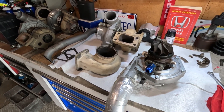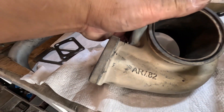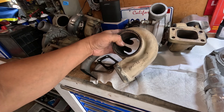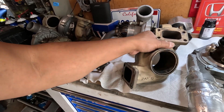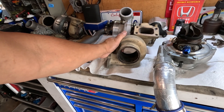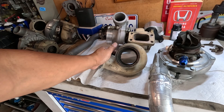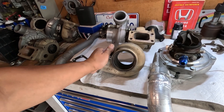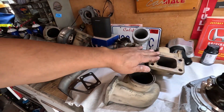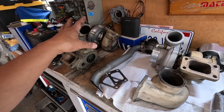Welcome back to the channel. Today's episode is about the turbine housing. I mentioned on the last episode that I wanted to use a 0.63 rear housing because I want to spool up at lower RPM — which, from my past experience, I kind of like the 0.63 housing.